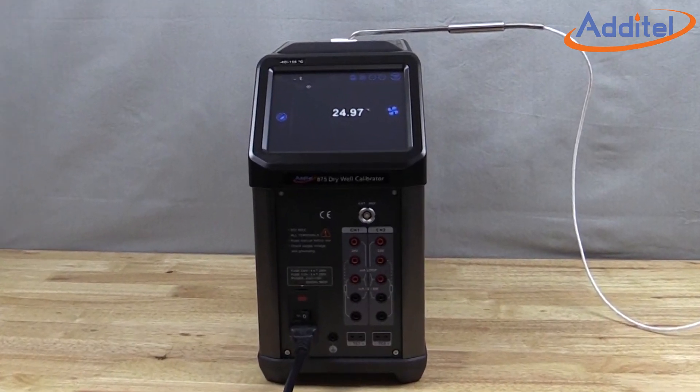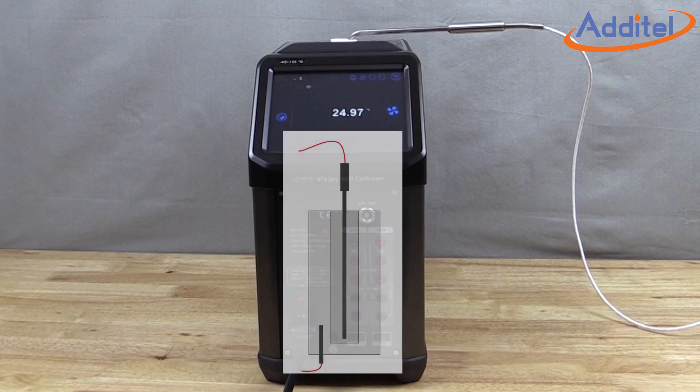Let's take a quick look inside to understand the calibration of the dry well in a bit more detail. In order to provide users with a reliable and rugged device, dry wells are usually designed with robust internal control sensors. These types of sensors require substantial consideration for long-term drift and hysteresis.